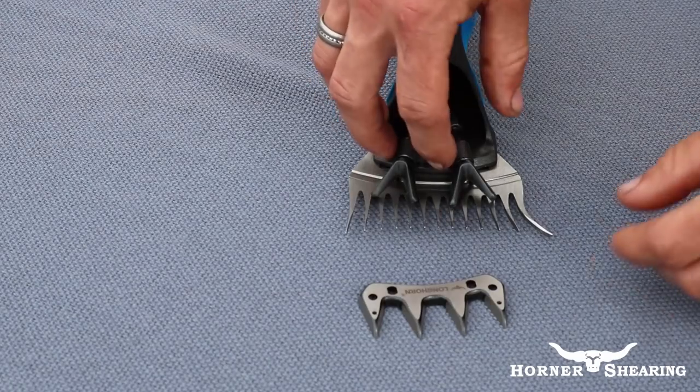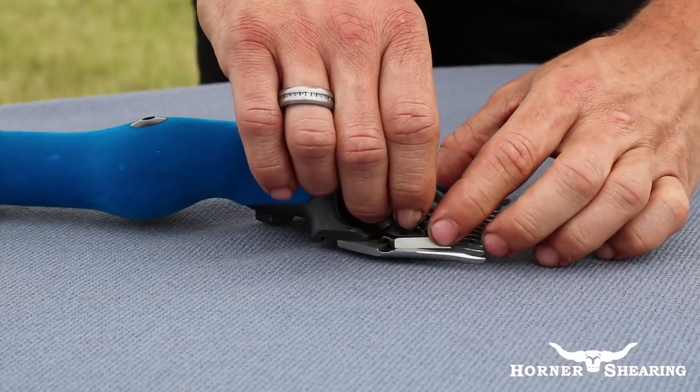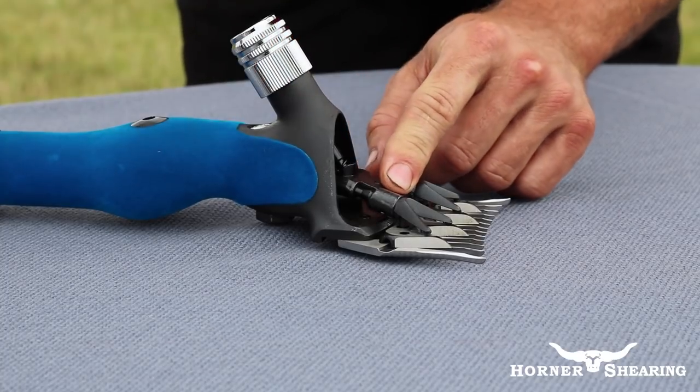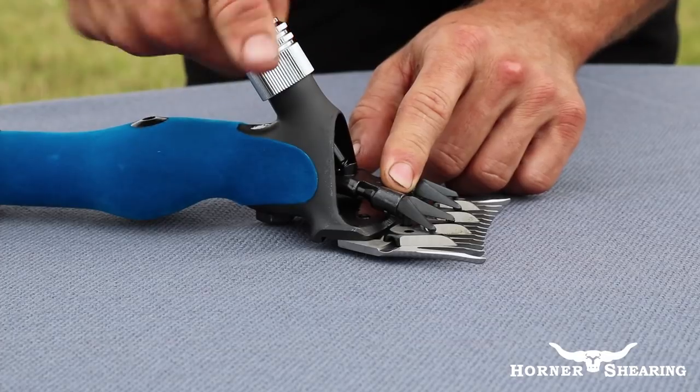Lifting the fork body, place your cutter underneath with the sharpened face down. Position your cutter by locating the conical pins and sitting them inside the holes on the front of your cutter. Apply some tension to secure the cutter in place.